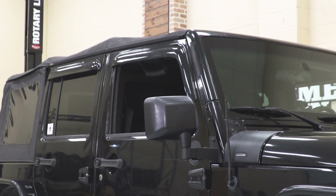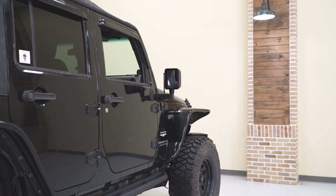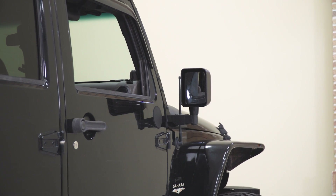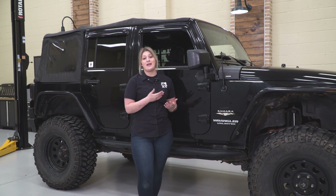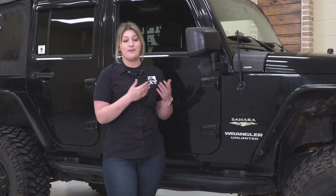So this kit will include the mirror relocation bracket itself for your factory mirror, and it's also going to include a filler plate. Those are going to be very durable, made of a steel construction, able to take some abuse, especially if you guys are taking your Jeep out on the trail, and it's going to be covered in a black texture powder coat finish, which will protect the steel underneath but also give you an aggressive look in the meantime.